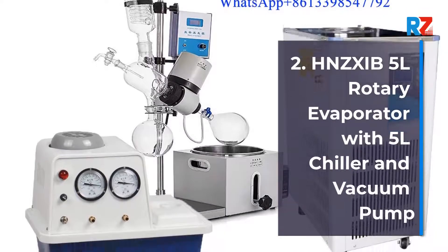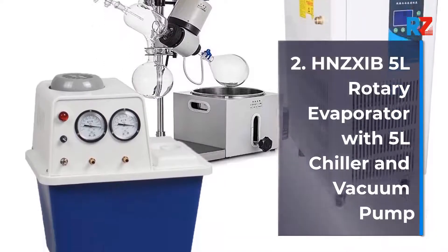2. 5 Liters Rotary Evaporator with 5 Liters Chiller and Vacuum Pump.